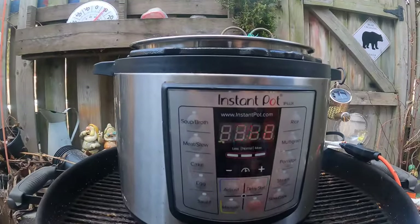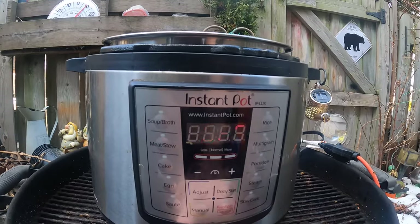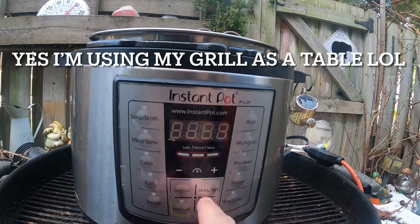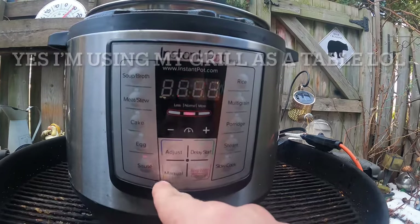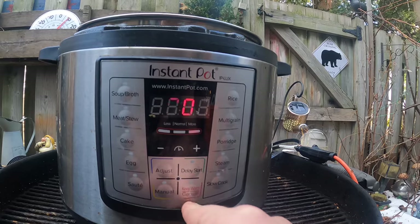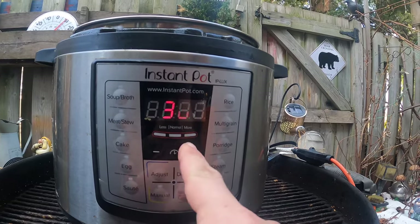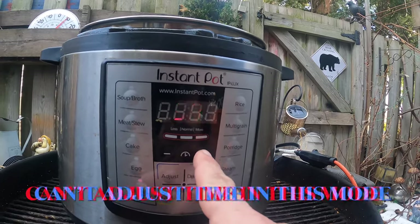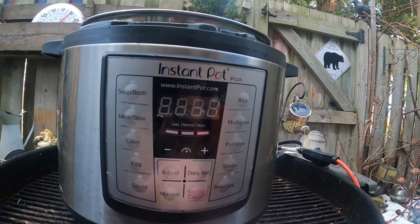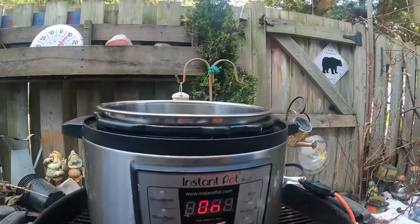First we're going to hit it. Some say slow cook it, but I think I'm going to saute it — we want it on more heat. And we're going to time it. It's starting anyway, so let's check at 30 minutes and go from there.